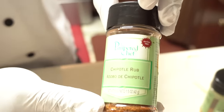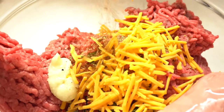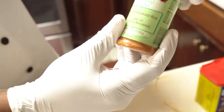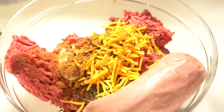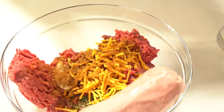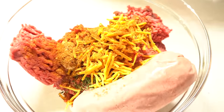Here are some of the spices that Pampered Chef has. This is a chipotle rub — it is so good, I almost put it on everything. I'm going to add that to my meatloaf. They also have a smoky applewood rub, which is by far my favorite — goes on chicken, steak, shrimp. I'm going to add a little of that too. And then I'm going to add a little old bay seasoning. A lot of people think old bay is just for seafood, but you can put it on everything — it enhances the flavor.